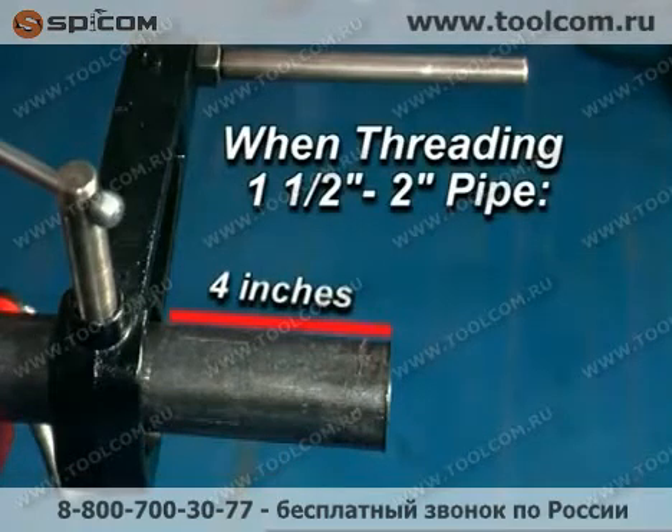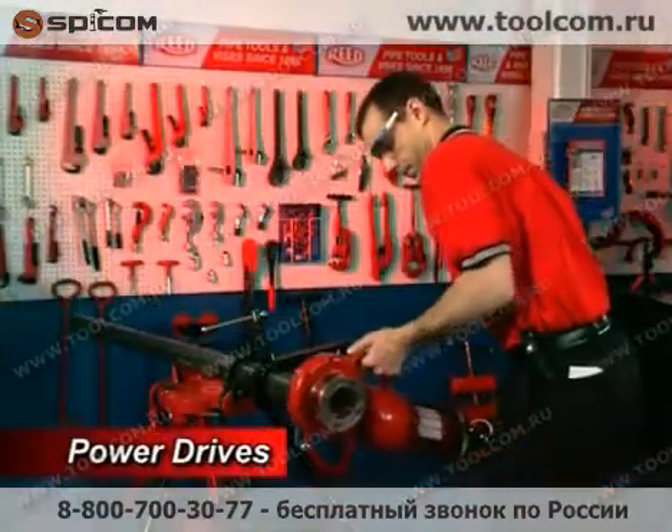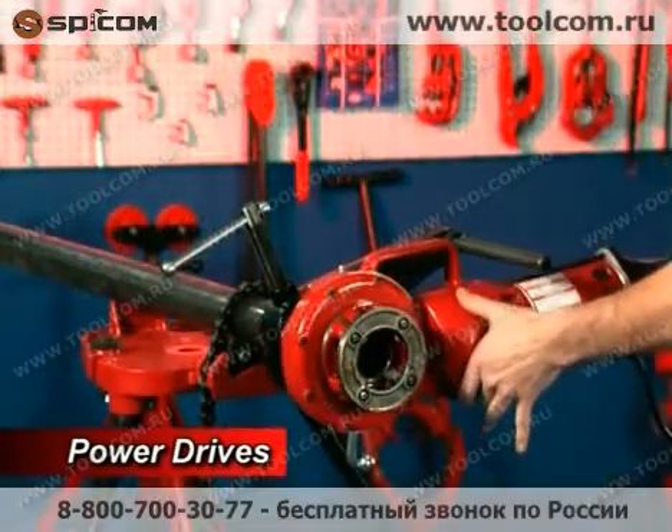When threading 1 and 1/2 inch to 2 inch pipe, it is recommended that you place the vise 4 inches from the end of the pipe for firmest control of higher torque. Continue by placing the die head over the end of the pipe, making sure the power drive is correctly positioned under the support arm.